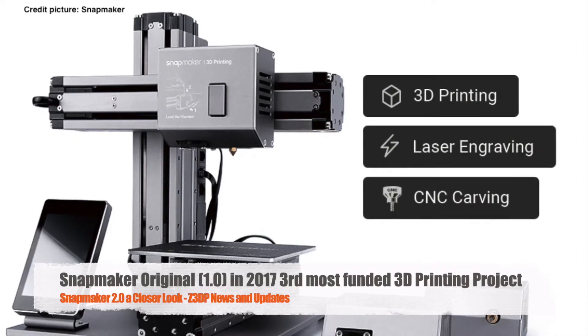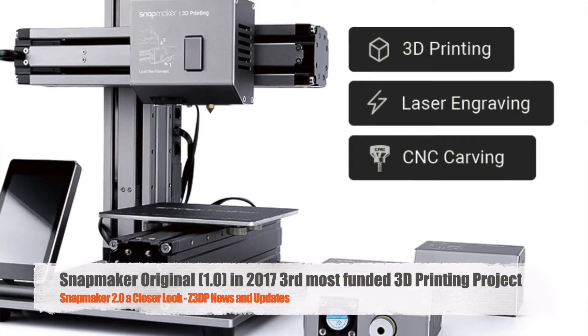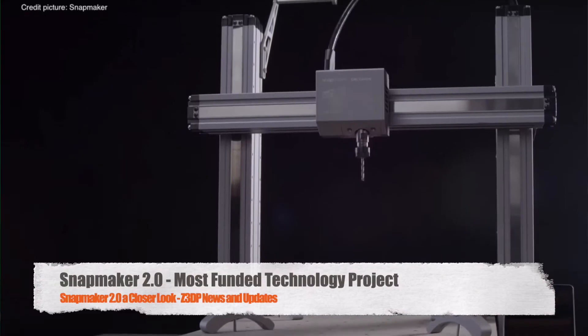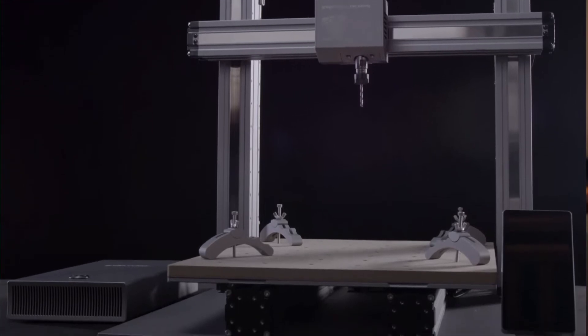The Snapmaker Original — the 1.0 Snapmaker on Kickstarter. It was a very successful Kickstarter campaign in 2017; it was the third most funded 3D printing project in Kickstarter history. And now we have the Snapmaker 2.0, which launched in January of this year. It was the most funded technology project on Kickstarter. So in 3 years I guess there will be a Snapmaker 3.0.